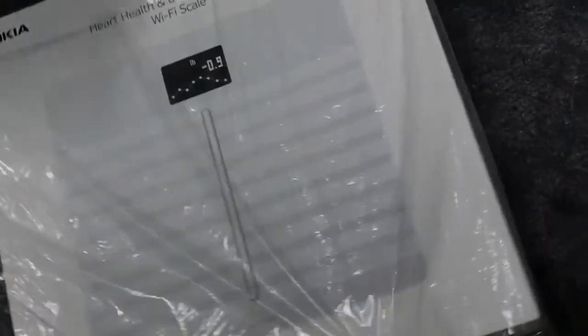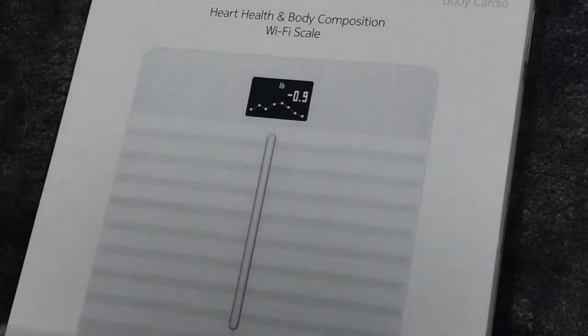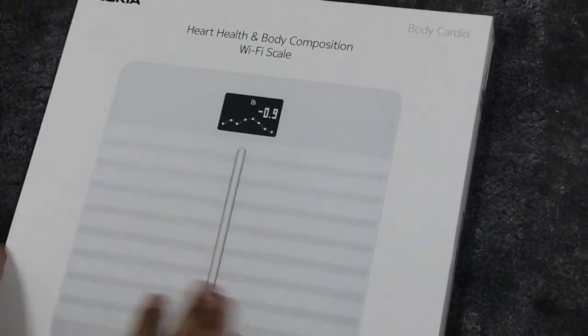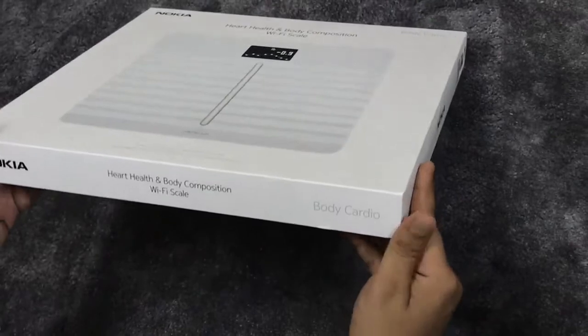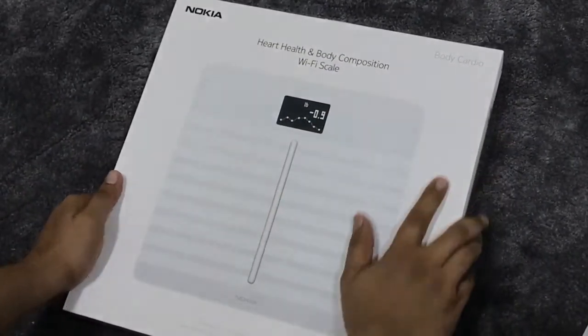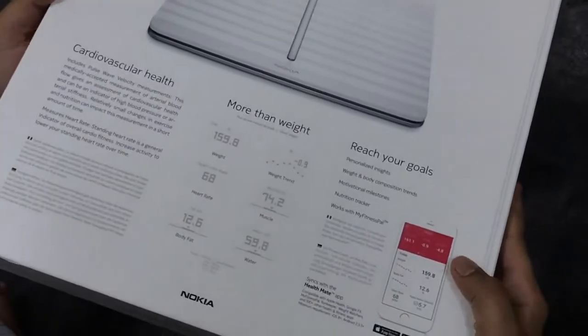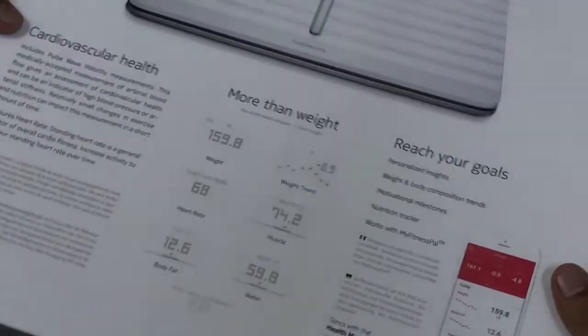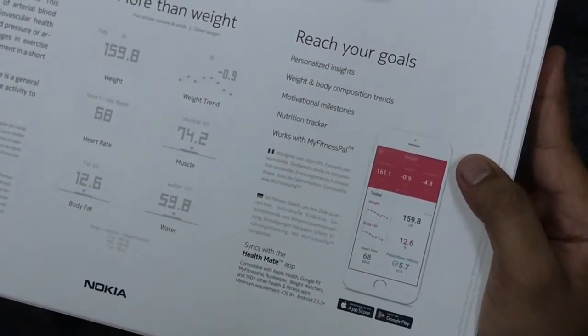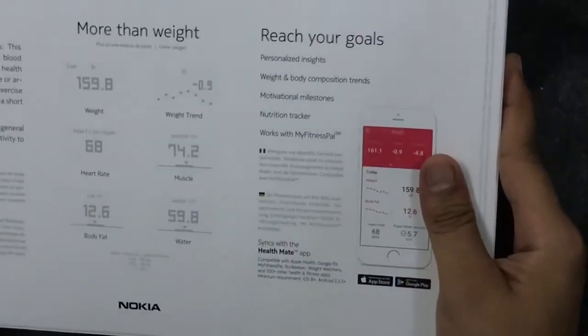I ordered the white color to avoid fingerprints. The packing is really good and neat. As you can see, this is the Nokia Body Cardio scale — it features heart health, body composition, and Wi-Fi. Before purchasing, I watched a lot of videos about Withings apps; it's considered the best scale in the market. It can track weight trends, muscle mass, heart rate, and has personal trackers. You can get the app from the Google Play Store or App Store.